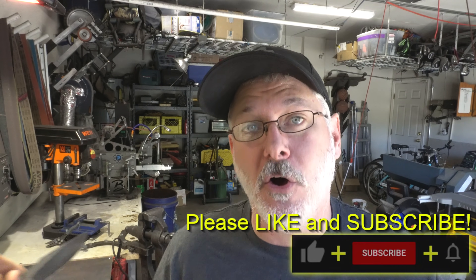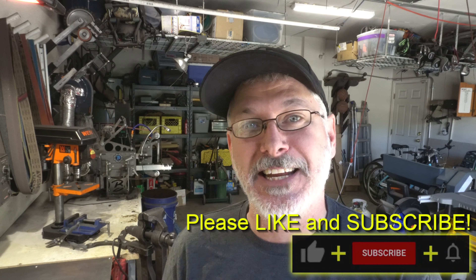Hey folks, welcome to another Triple T Thursday. For those just joining us, that's tools, tips, and talk where we'll discuss info for the knife maker. Let's get into it.